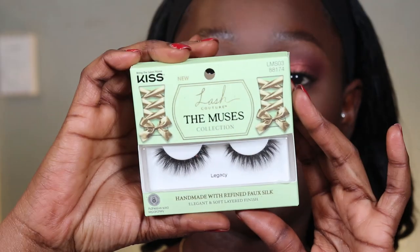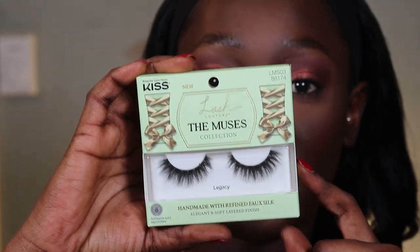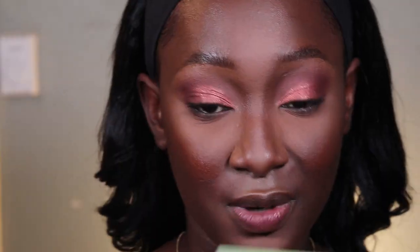The eye area is pretty much done. I'm gonna put on my lashes from Kiss as per usual. This is the Kiss Muses lashes — part of their new lash collection. The lashes are on and I love this style. If you guys don't know, I do have a discount code with Kiss, so I will put it in the description box for you.